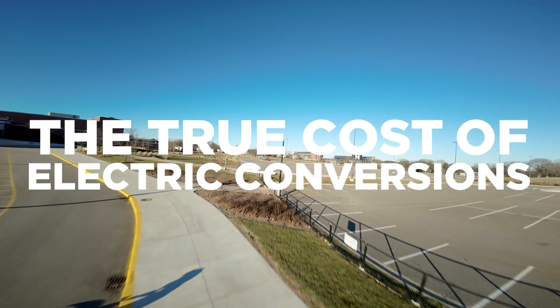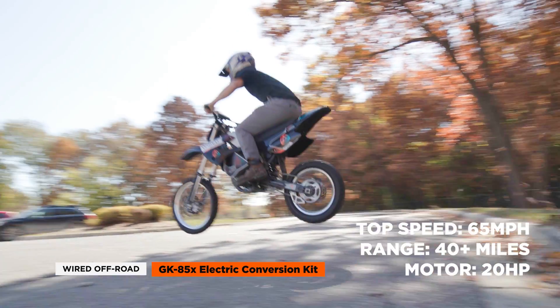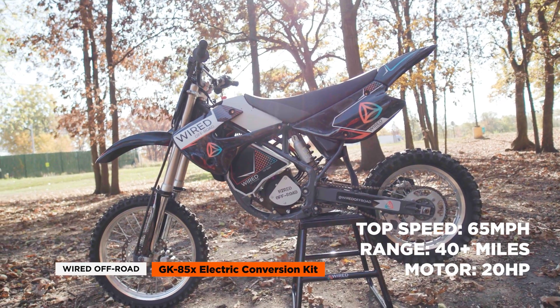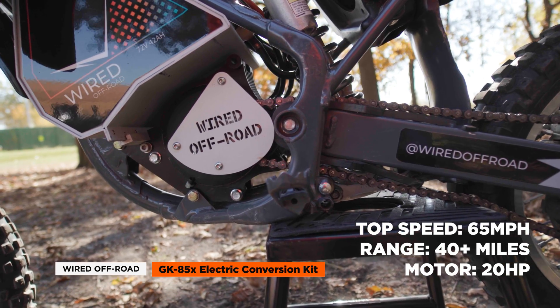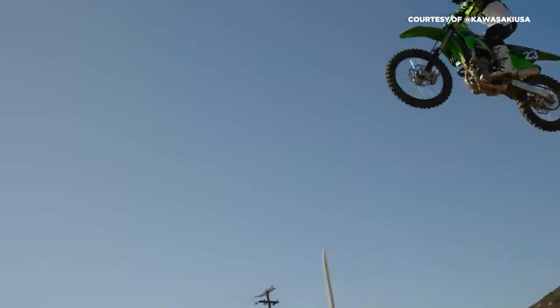For the example of the KX85, you can buy a used one for a thousand bucks on Facebook Marketplace, maybe less with a blown engine. This is a tried and true tested bike — it was built to race. All the aftermarket support is there for bikes well over a decade and a half old. Now that we've proven we can do this, we can easily move on to the next model, which is going to be a full-size 250 adult bike.